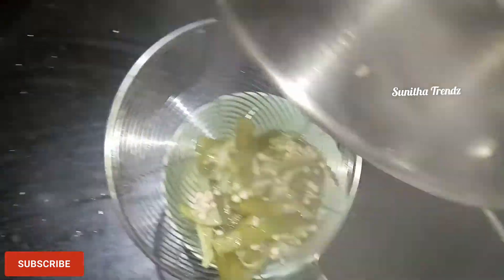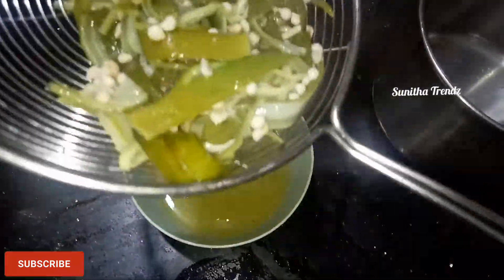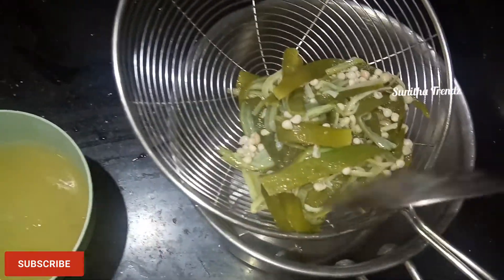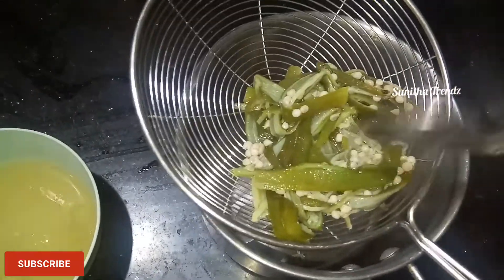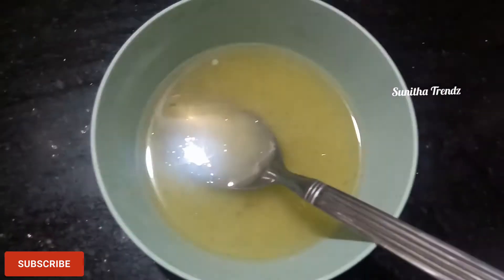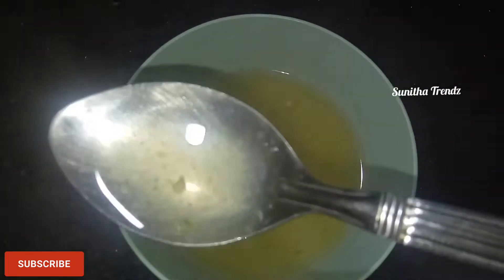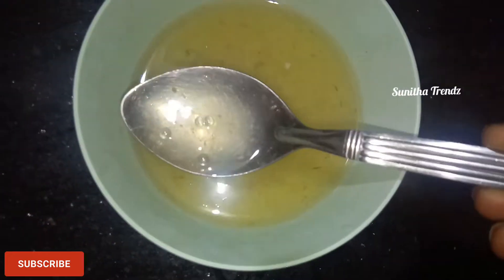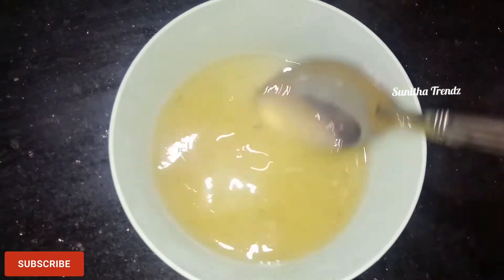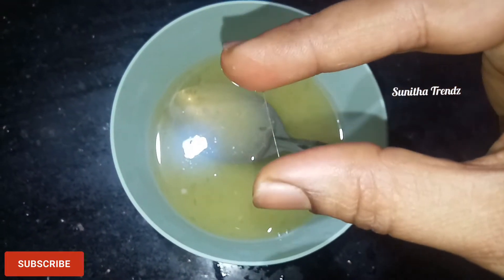I am going to use the water to cool it down. Now we are going to make this water very cool. Next, we are going to mix it up.